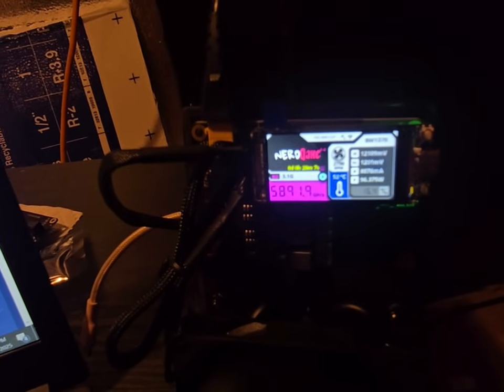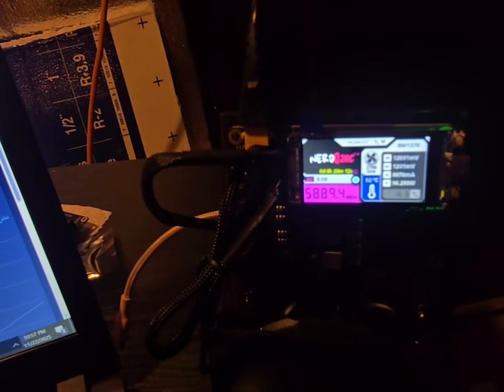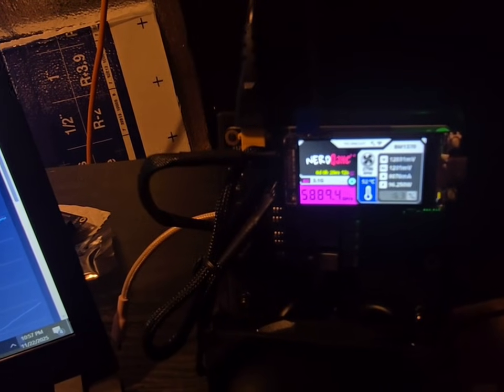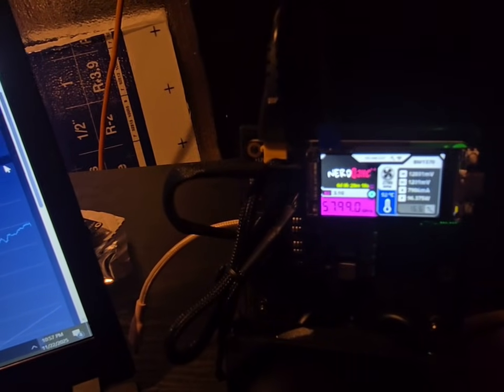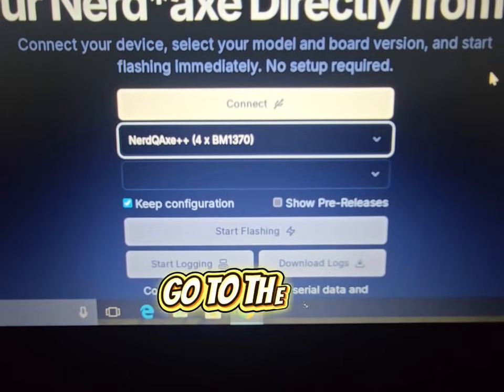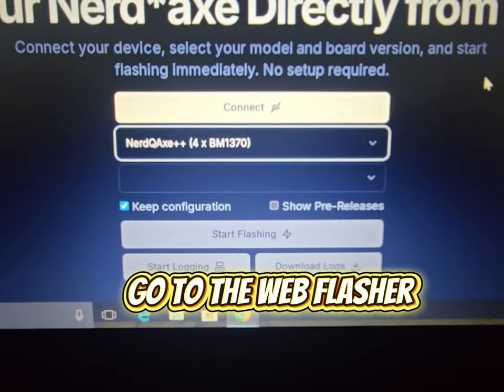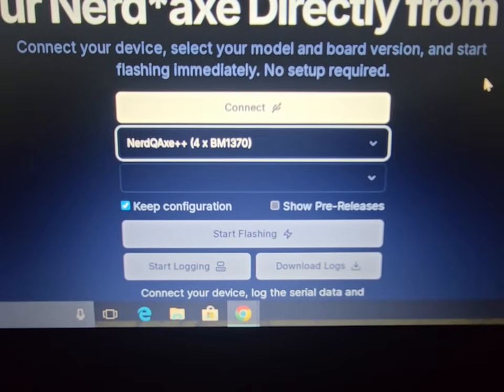You can now dual mine with it. It's in pre-release. No buttons, no flashing — you just plug it in with your USB-C cable and done. This is the page right here, the NerdQX web flasher. There's no software, you don't have to download anything — it just runs right from the browser.